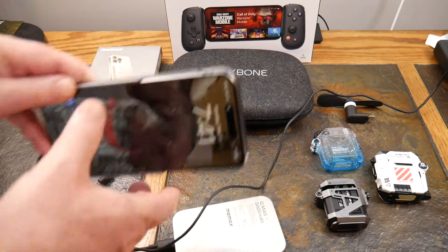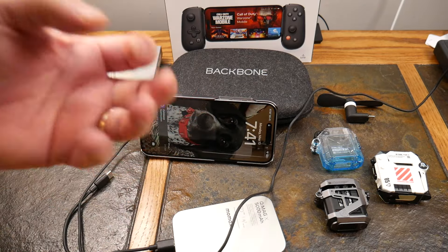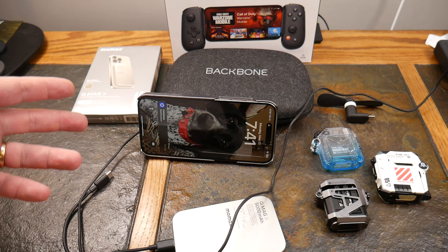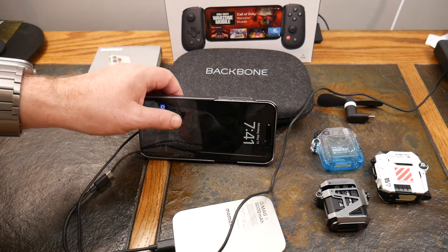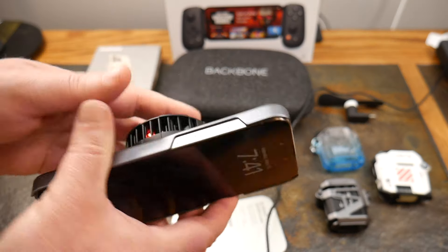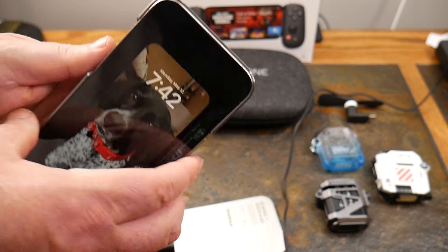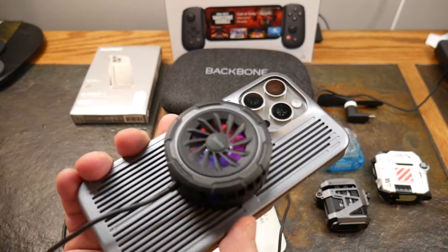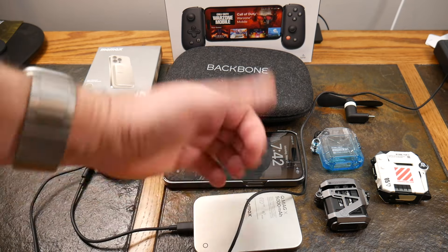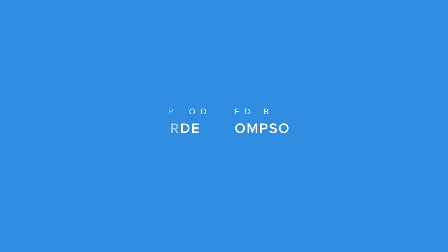We've got a fan going and this is cooling the case and the phone. Maybe I don't want to use the controller — now maybe I want to use the Backbone without the phone inserted, use this to cool the phone, and game remotely. I haven't gone into that yet but that's supposedly how the new Backbone feature works. I'm charging and cooling the device at the same time. Pretty cool! Hope you enjoyed this video — I'll have links in the show notes for everything you see. If you like it, give it a thumbs up, subscribe, and thanks for watching!